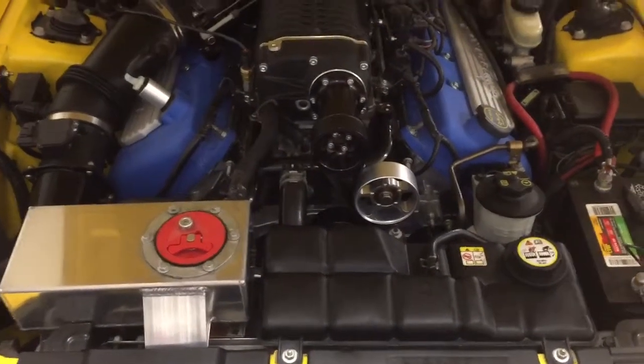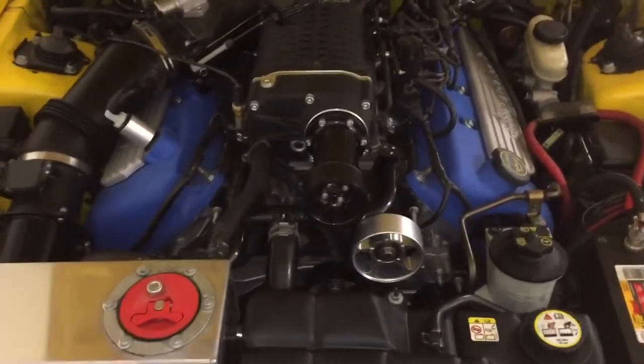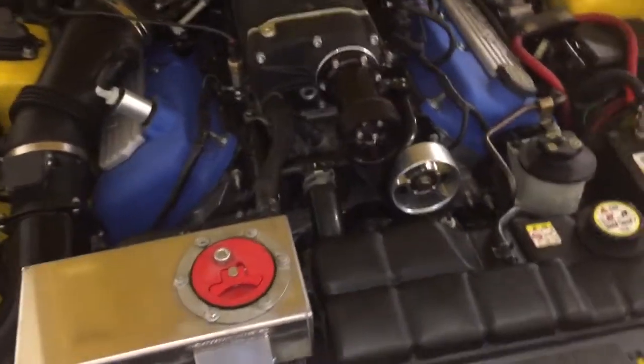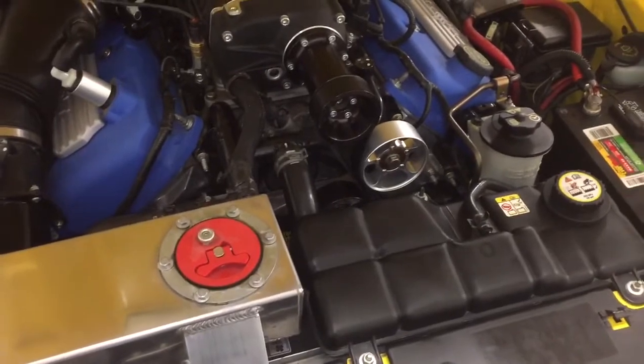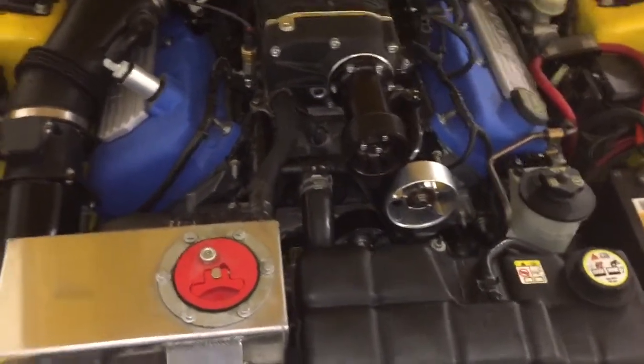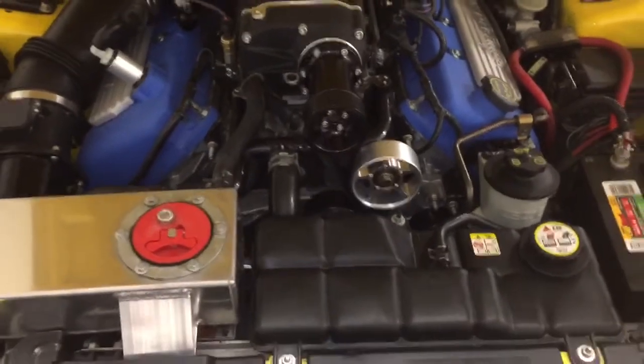Hey guys, Danny Johnson here. Today I just want to make a quick video of what's underneath the hood of a Terminator and how to basically point it out, so you know what you're looking for if you have to go and change a sensor, or just in case you want to know what everything's for. This will be pretty basic.